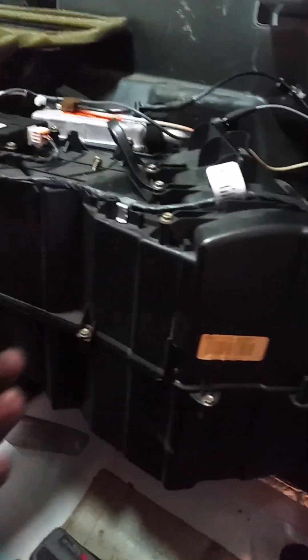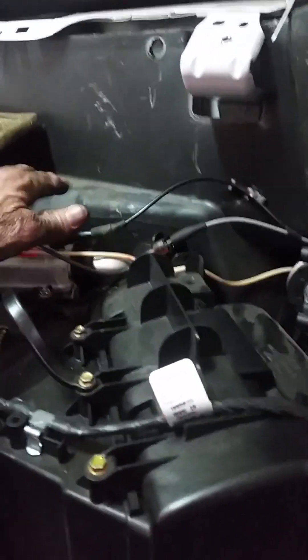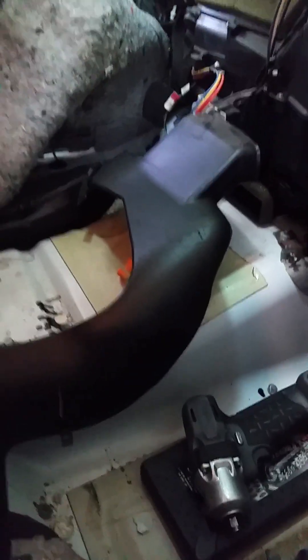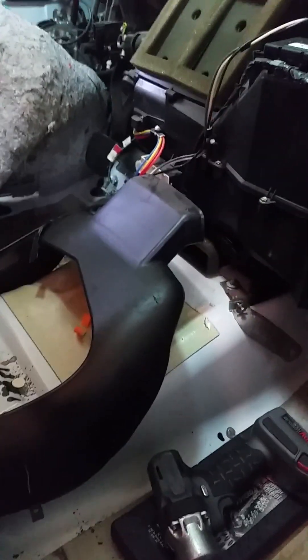To get the new heater core in there, you have to take this box loose from the firewall and pull it back far enough that you can get the piping back through the firewall with your new heater core. To do that, you pull your carpet back — you can see I've got the carpet pulled back — and that plastic distribution vent that goes to the back, you have to get that thing out of the way so you can pull it back.